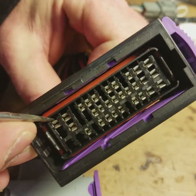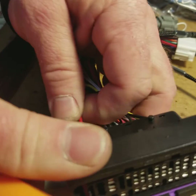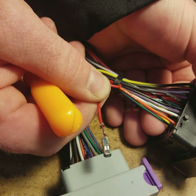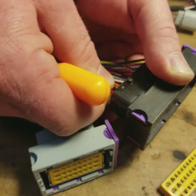Now what we're going to do is we're just going to lift up that latch. It's going to release the terminal, and we're going to pull it out of the rear of the ECU. Inserting it is the reverse process.